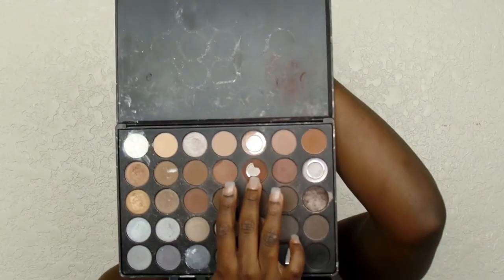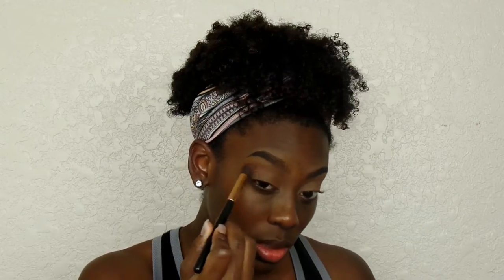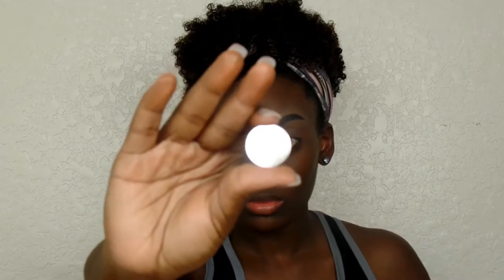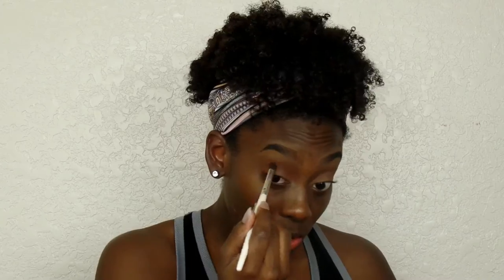I'm starting off by using a shadow out of the Morphe 35K palette — I'm hitting pan on it and I do not want to run out because it is bomb. I use it for my transition shade, applying that into the crease and blending it upwards. Now I'm taking a Morphe brushes single shadow in the color Rosewood — it's so beautiful.